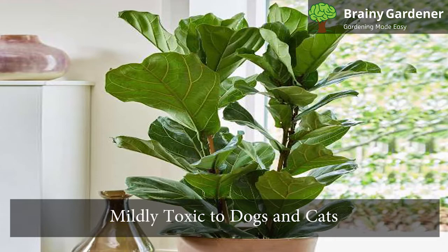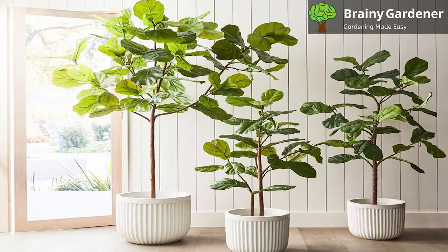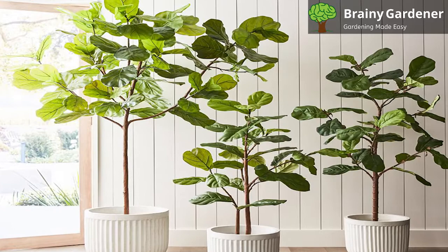Fiddle leaf figs are mildly toxic to dogs and cats. Ingestion can cause vomiting and diarrhea, but the effects are mild. Leaf sap can also cause skin irritation if it comes into contact.